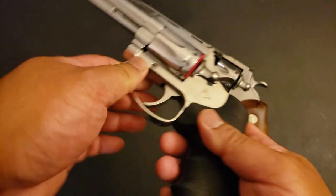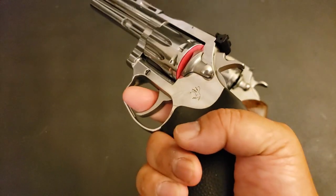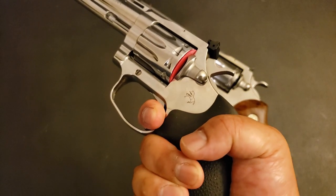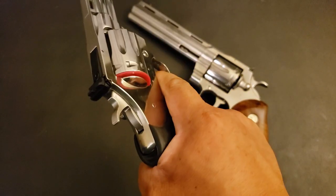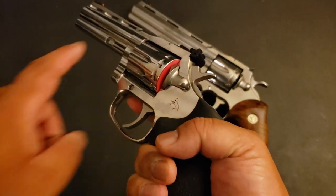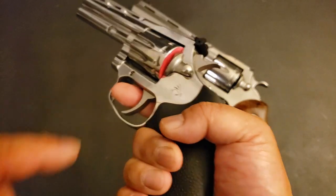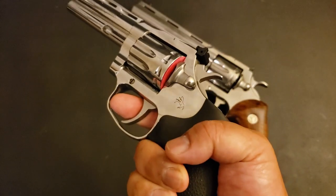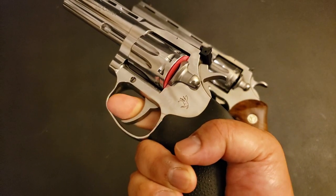When I first got the King Cobra, pulled it out of the box, did a little video, and I commented on how gritty the reset felt. I've since oiled up this gun — I'll show you what I oiled specifically to get rid of that grittiness in a little bit. But let's get the trigger dynamics over with here. Reset...